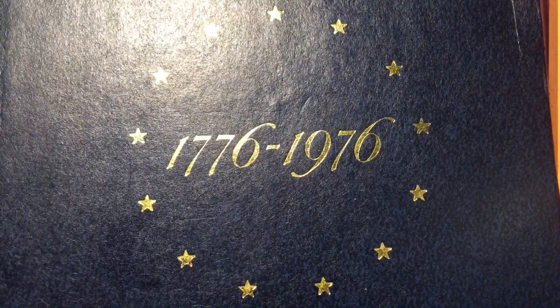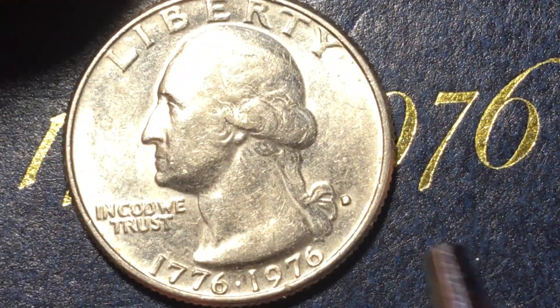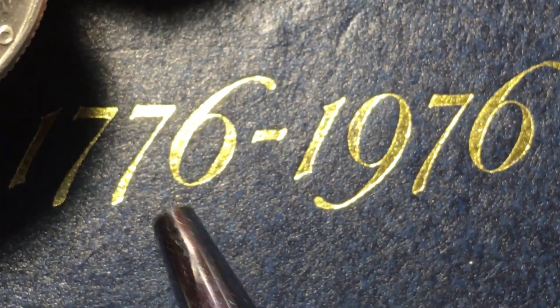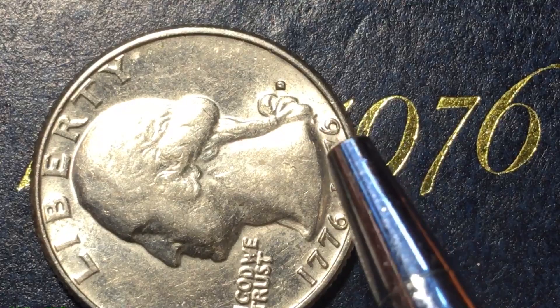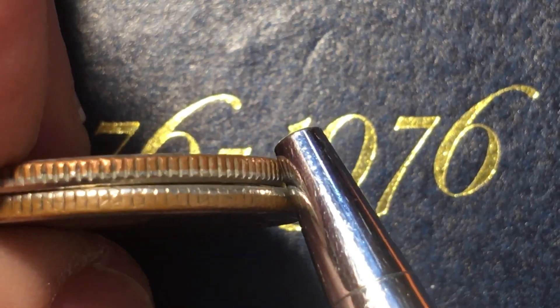In 1976 they came out with the Bicentennial coins. This is one of those Bicentennial coins — another Denver Mint coin with a messy mint mark. It says 'Liberty' at the top, 'In God We Trust,' and the date is 1776 to 1976. But when you tip it up on edge you can see: this is not a silver coin. Both the 1977 and the 1976 coins are copper-nickel clad copper.